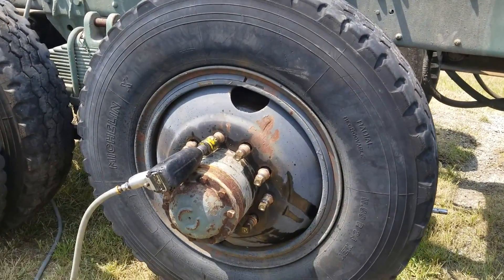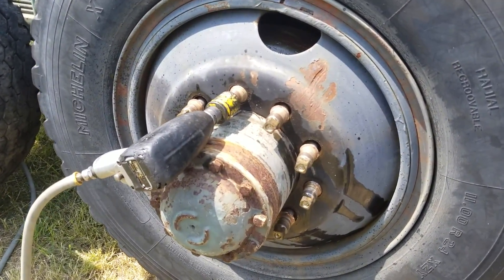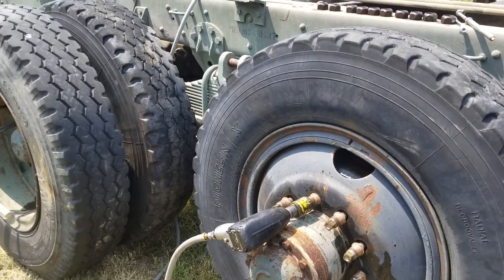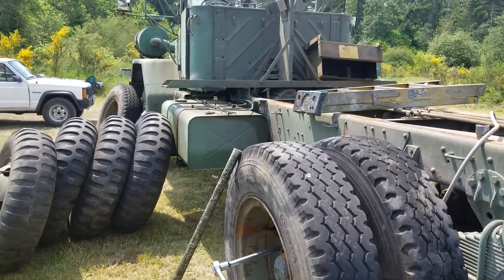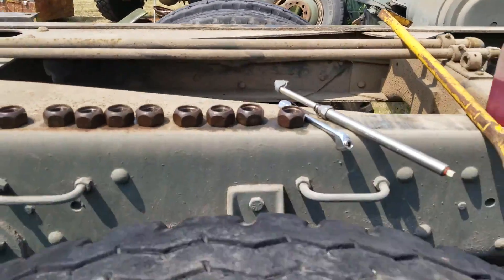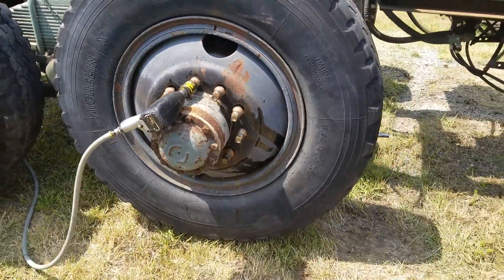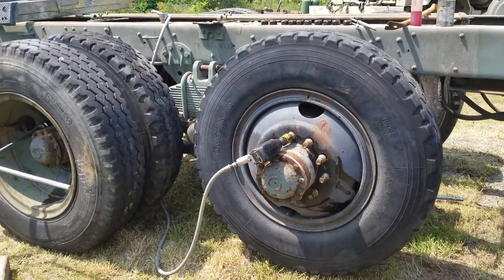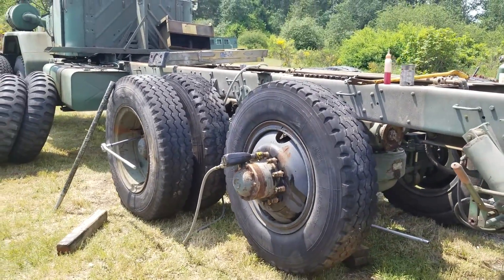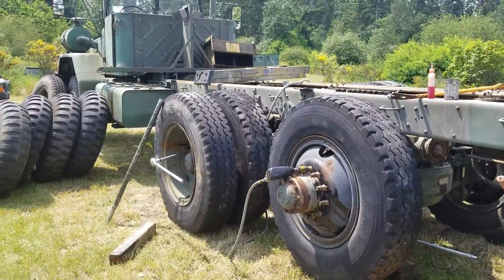You have 20 lug nuts per axle to get these two tires on, and 20 more to tighten when you take them back off. It takes me about an hour to change two tires. So far I've changed the front two, then the next two, then the next two, and these are the last two left. I think I've been going at this for four, five, six hours or something. Almost done — it's ridiculous.